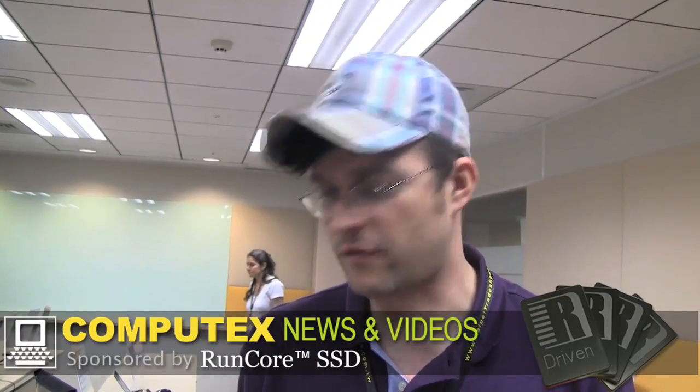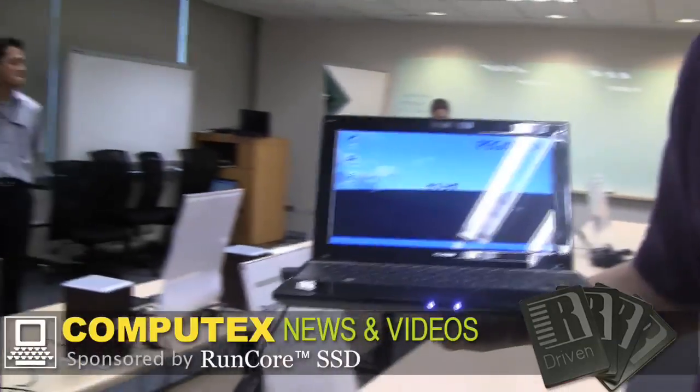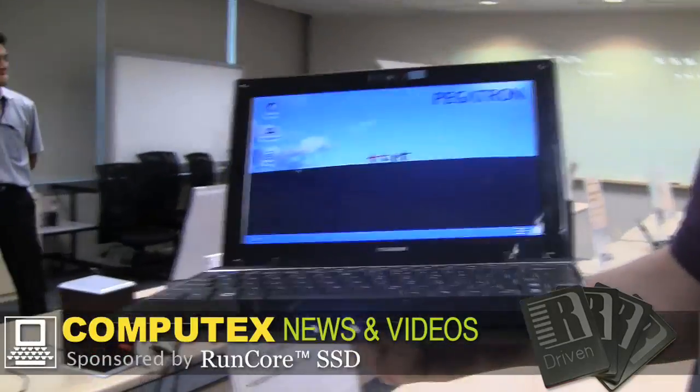Hello, I'm Sascha. I'm over here at the Computex in Taipei — well, not exactly at Computex. I'm at the Freescale headquarters, and Freescale is showing off a couple of different platforms here. The one platform I really loved when I saw it at CES back in January is this Pegatron netbook.